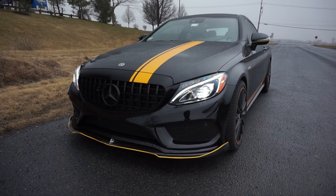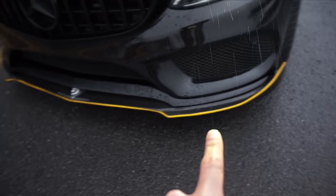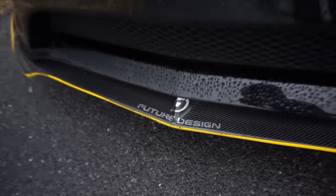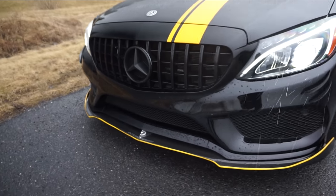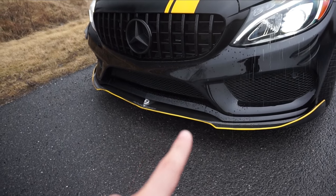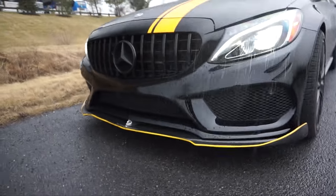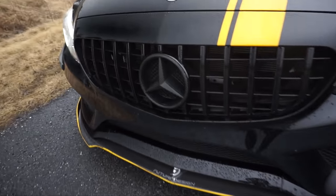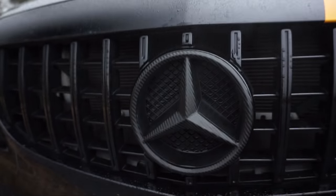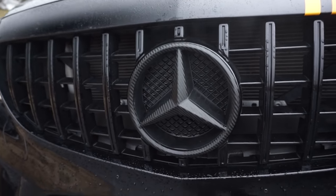Another beginner mod is this carbon fiber front splitter from Future Design USA. They may not make them anymore, but you can find them from Mode Carbon or eBay for a few hundred bucks — I paid about $400. It adds a nice, aggressive touch. I also bought carbon fiber wrap and wrapped my Mercedes-Benz logo; it came out really good, took a couple hours, and hasn't peeled at all.